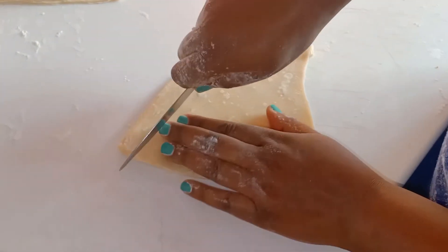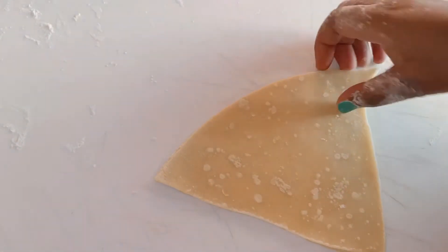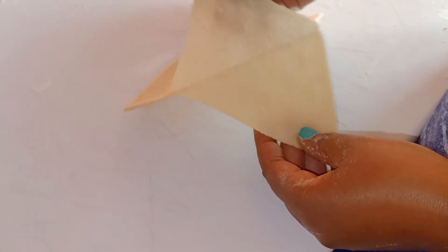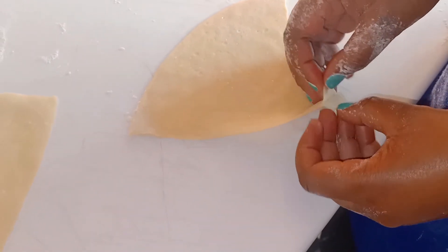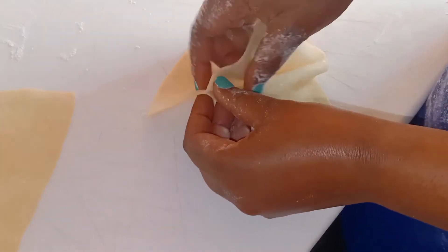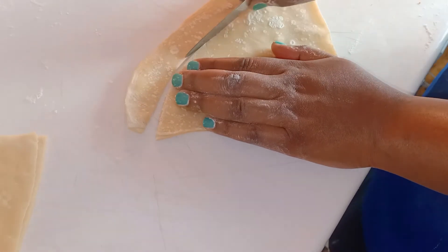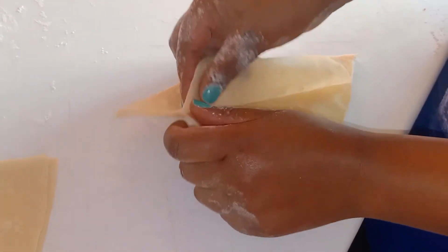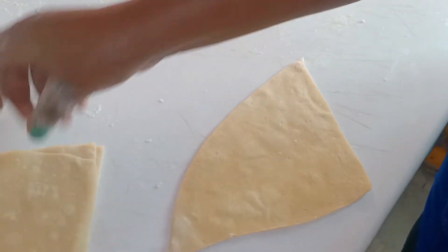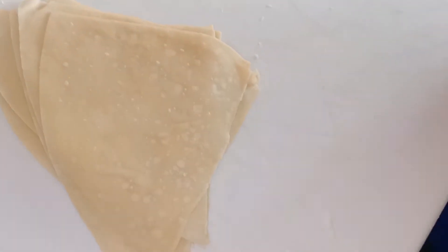Our next step is to separate our roti. We are just going to slice off all these edges, and then after slicing we are just going to separate our rotis. You just have to find the edge and separate it slowly so that you don't tear. As you can see they are just coming out nicely — just be patient. We do the same to all our roti, cutting off all the edges.